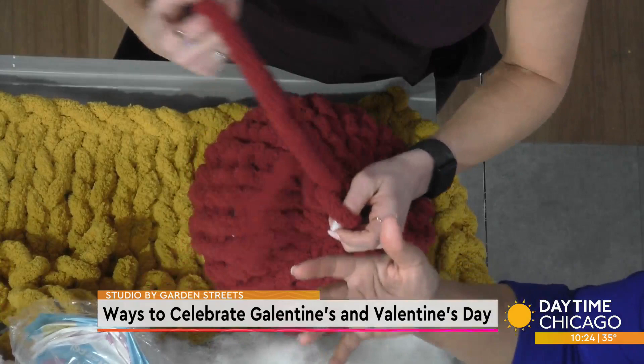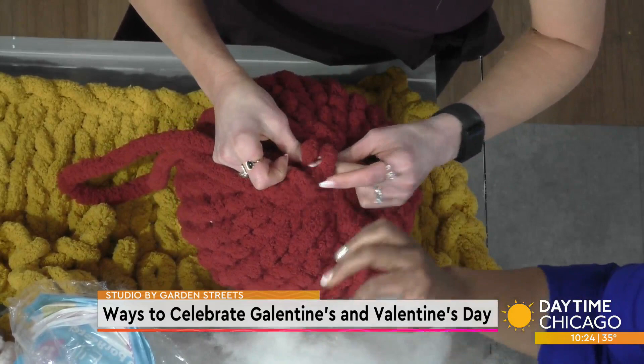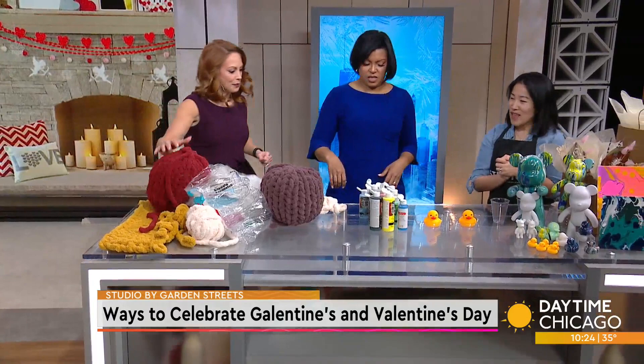That is really fun. You can make this as big or as small as you want. We've actually used the same technique to make cactus pillows and mushroom pillows. Super fun. And if you want a little bit of beer with your craft, you can do craft and craft — we're doing some of these events with local breweries. Find that info on our website.